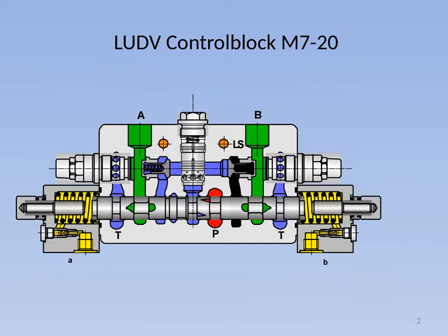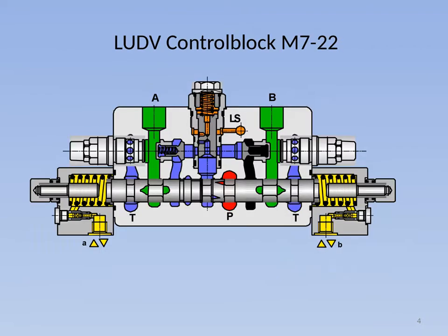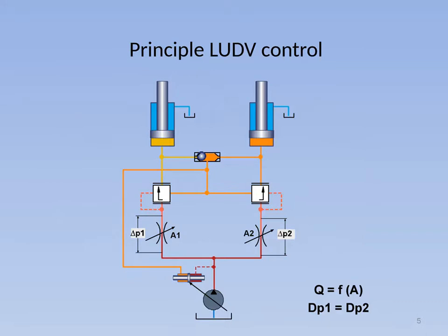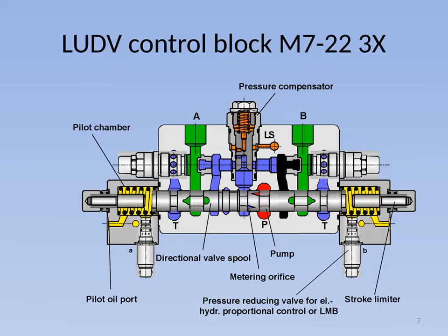The pressure compensator (4) of this load sensing version is mounted between the main spool (6) and the actuator ports A and B. The highest load pressure of all actuators involved is notified to all pressure compensators and simultaneously to the pump. As opposed to standard LS versions, there is no unwanted standstill of individual actuators with LUDV if the pump flow is not sufficient for supplying all functions with the desired rated volume. The speed of all working movements will then be reduced in the same ratio.